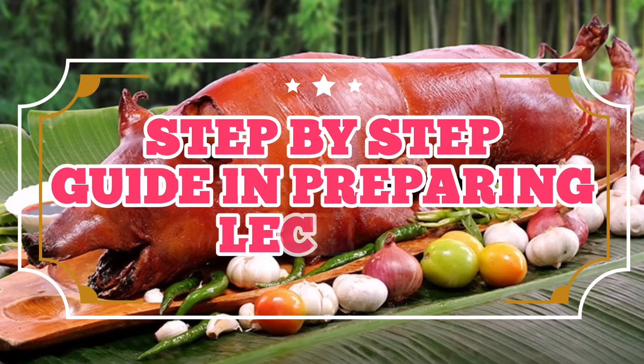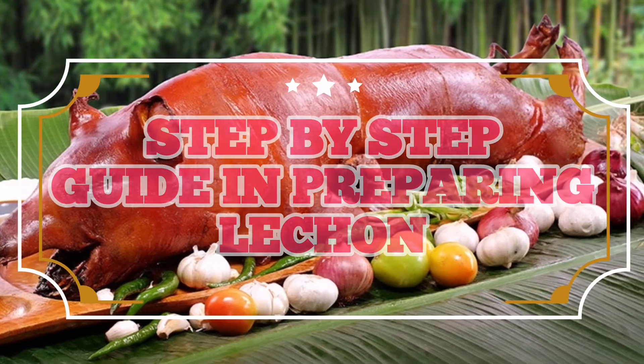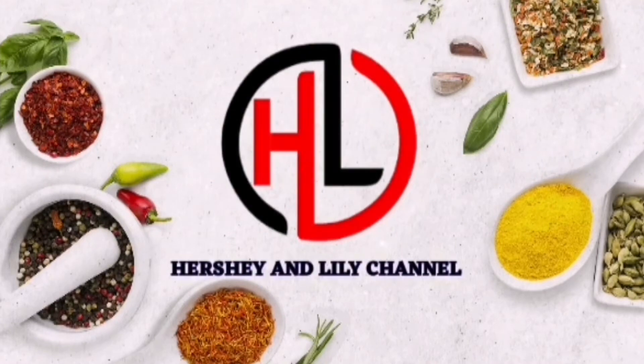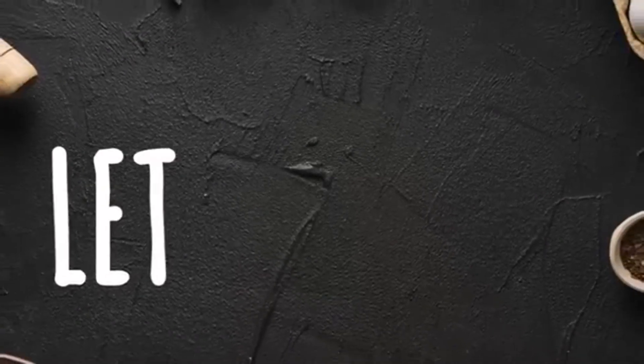Step-by-step guide in preparing lechon. Welcome to my channel — please don't forget to like, share, and subscribe to Hershey and Lily Channel. Let's cook!